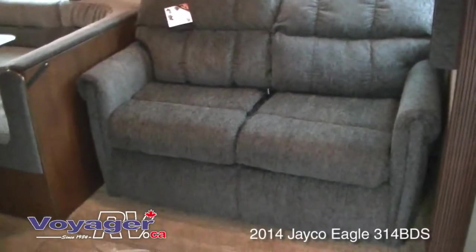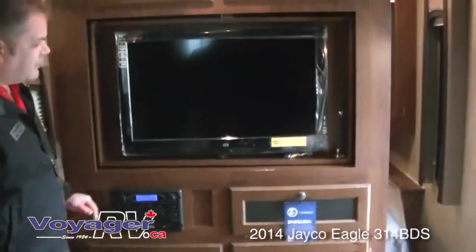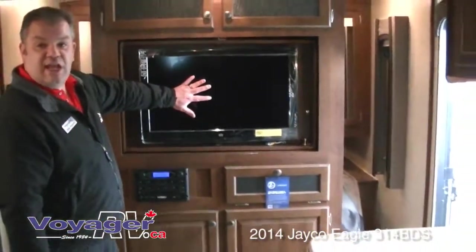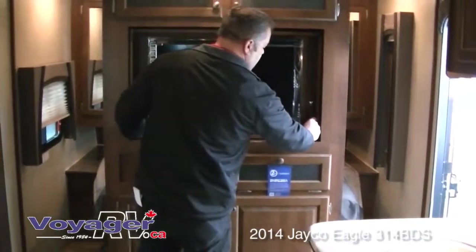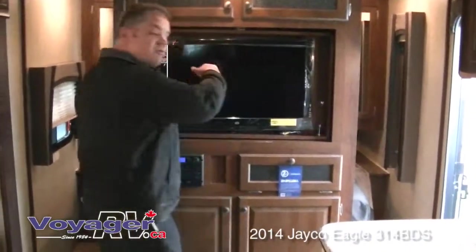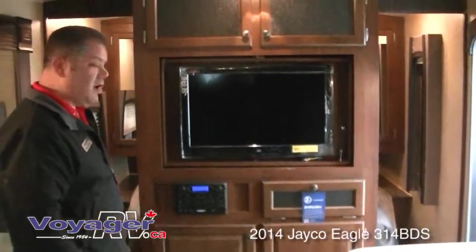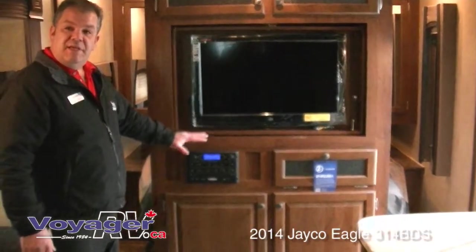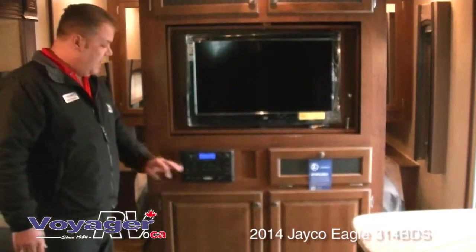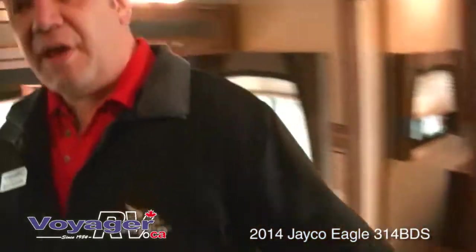All focused on the entertainment area: we've got a 32-inch LED TV that, with the flick of a button, spins around into the queen master bedroom — so you've got the option to watch it in the bedroom or out in the living area. The entertainment system includes AM, FM, CD, DVD, MP3, and iPod inputs. Everything set up and ready to go. Great sleeping options out here too — come on back.